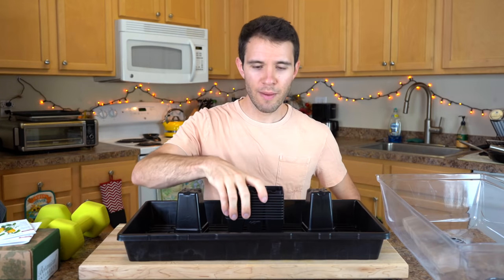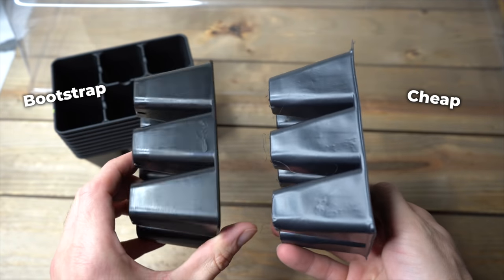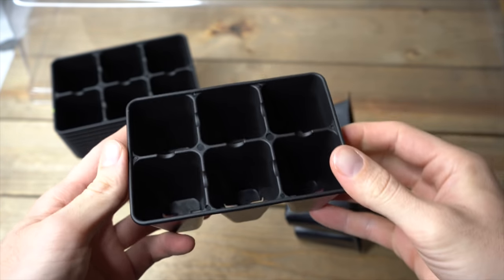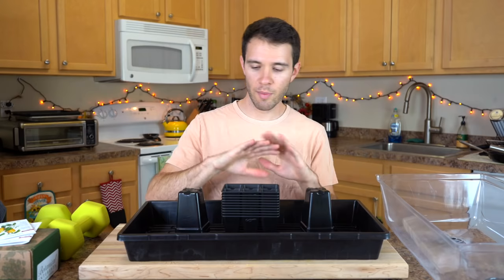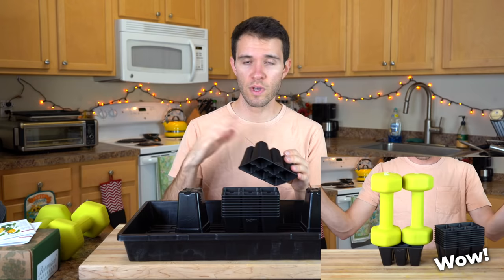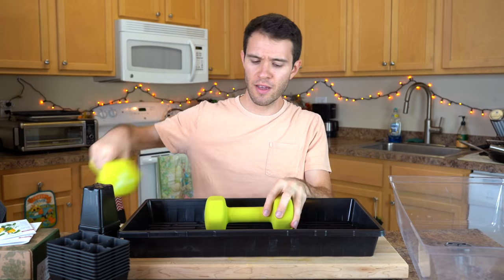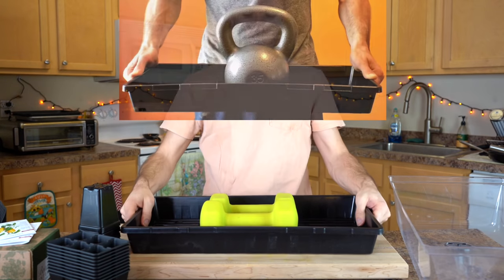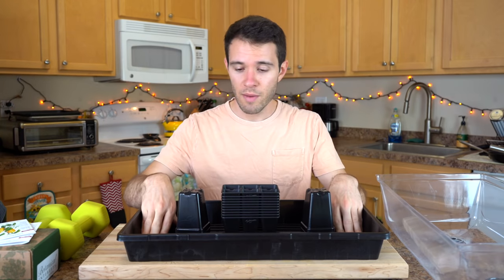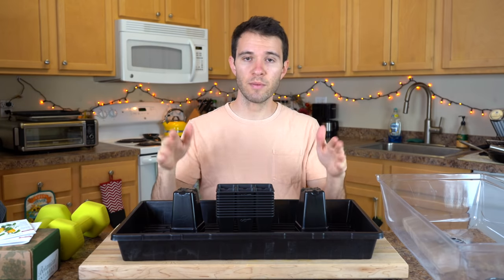A big shout out to Bootstrap Farmer — they sent this equipment over to us. If you're interested in really high quality, built-to-last growing supplies, Bootstrap Farmer has amazing products. These seed trays can hold all sorts of weight and use high quality BPA-free plastics you can reuse year after year. Check out the link in the description if you're interested.